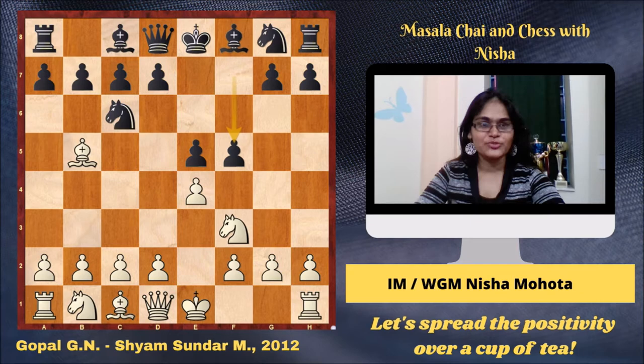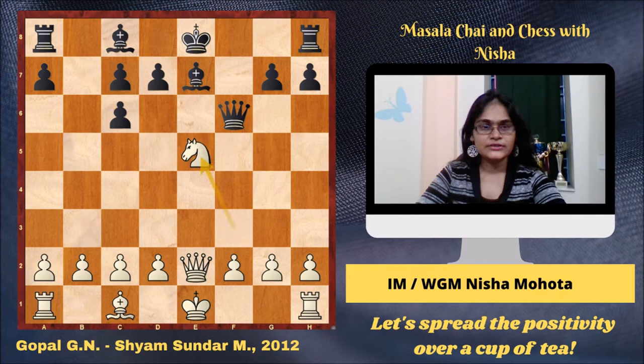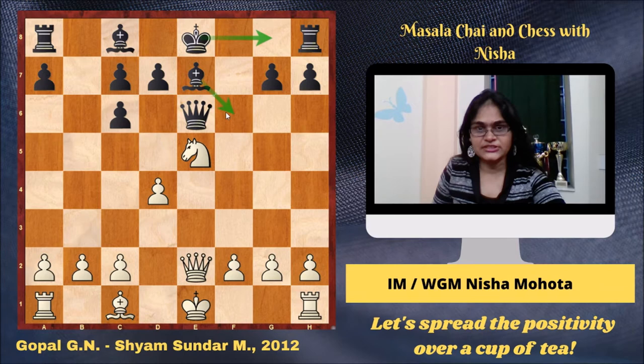Knight C3, F into E4, Knight into E4, Knight F6, Knight into F6, Queen into F6, Queen E2, Bishop E7, Bishop into C6, B into C6, Knight into E5, Queen E6, D4. Now all this has been played earlier. The normal way to play here is castles or Bf6. But Shyam chose to play c5 and Shyam is playing with fire. It's very dangerous to play against Gopal with the King in the centre.